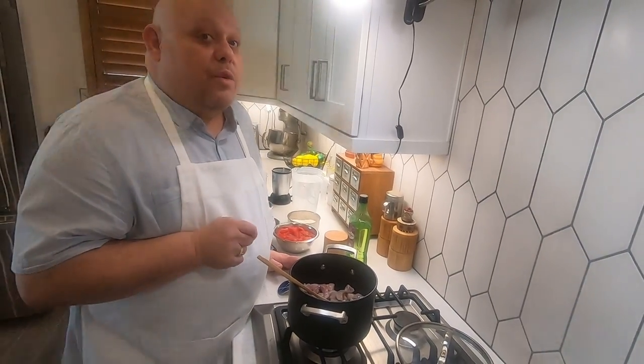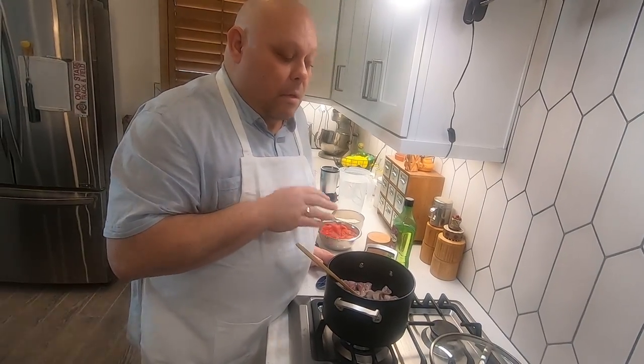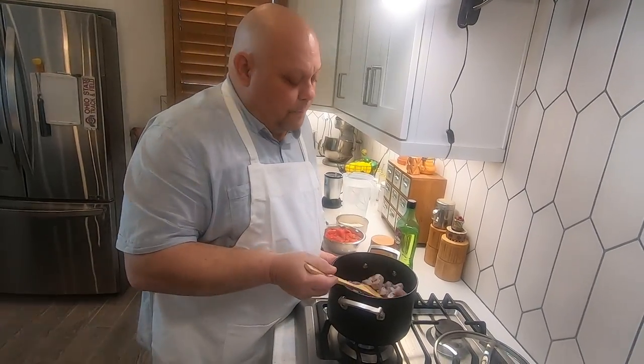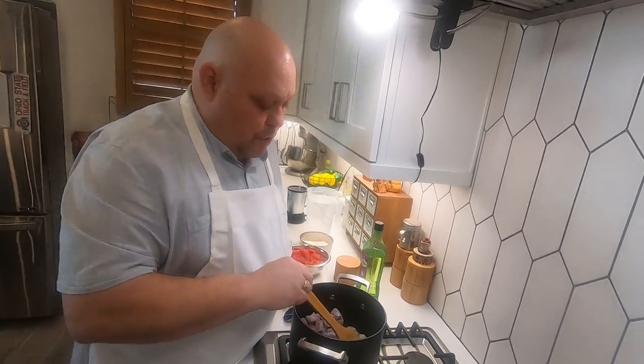If you don't like pork or have a problem with pork, you could use chicken, or even tofu. You could also use beef, but that makes a totally different flavor. Chicken is the best substitute, and tofu is also a really good idea. If you use tofu, I wouldn't want your pan as hot — use your own judgment.